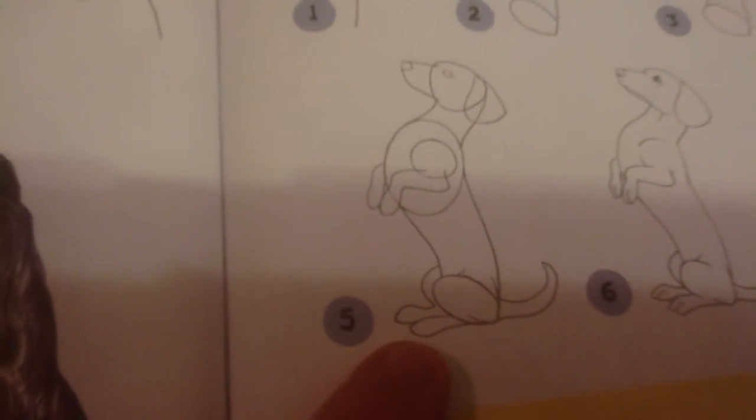Then you're going to add a foot — just like a bunny foot. Then you're going to come down from that circle and make a dog foot. Then you're going to add the ear. Then in step five, you're going to add another foot, then you're going to add another foot.